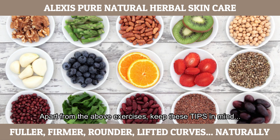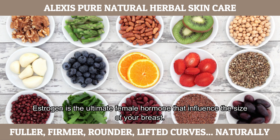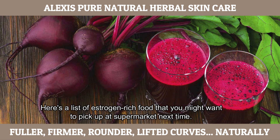Apart from the above exercises, keep these tips in mind. Eat more estrogen-rich foods. Estrogen is the ultimate female hormone that influences the size of your breasts. Even though your body produces this hormone, it peaks when you're 18 to 19 years old. Hence, eating more foods that are rich in this hormone will help to grow your breasts bigger and fuller. Here's a list of estrogen-rich foods that you might want to pick up at the supermarket next time.